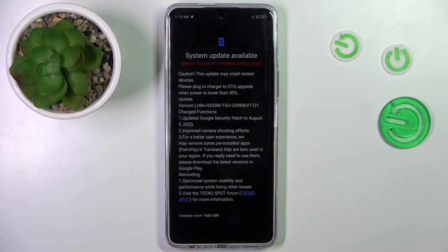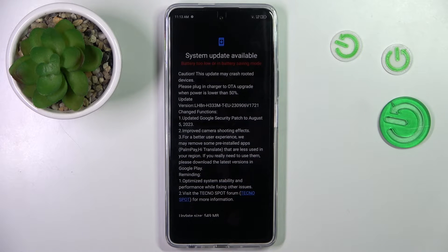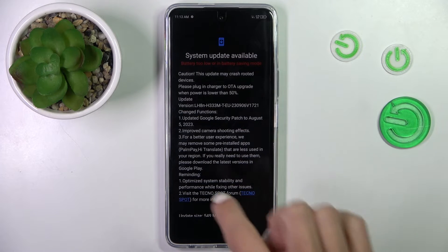Actually, my battery is too low to activate it. However, you are informed here, and if you do have a bit more battery — more than 50% — you will be able to update it from this panel.